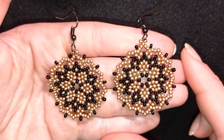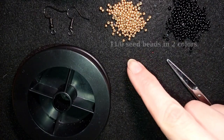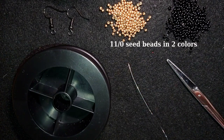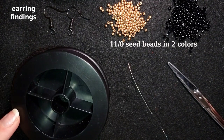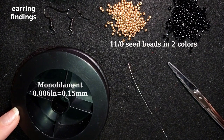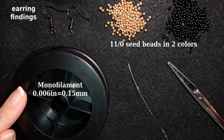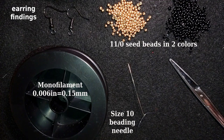Now I'll start with the list of materials. I'm using two colors of 11/0 seed beads — golden and black — and you could use 10/0 seed beads if you want. These are earring findings in black, this is monofilament that is 0.006 inches or 0.15 millimeters — you could use FireLine or WildFire if you prefer. This is a size 10 beading needle and these are scissors. I'm going to take about four feet of thread, which is about 1.2 meters, on my needle.